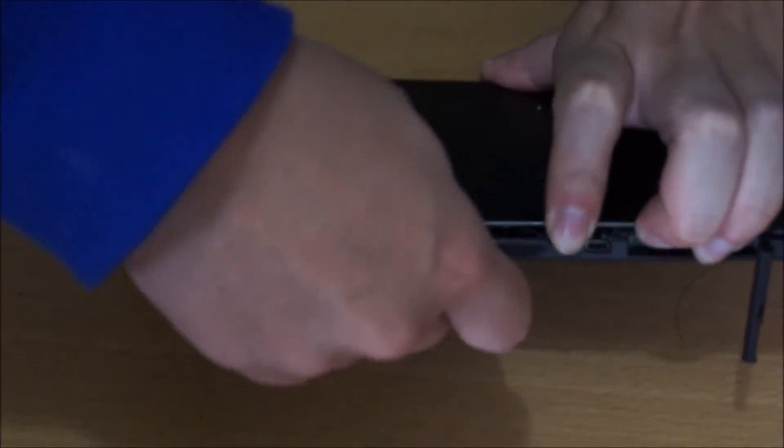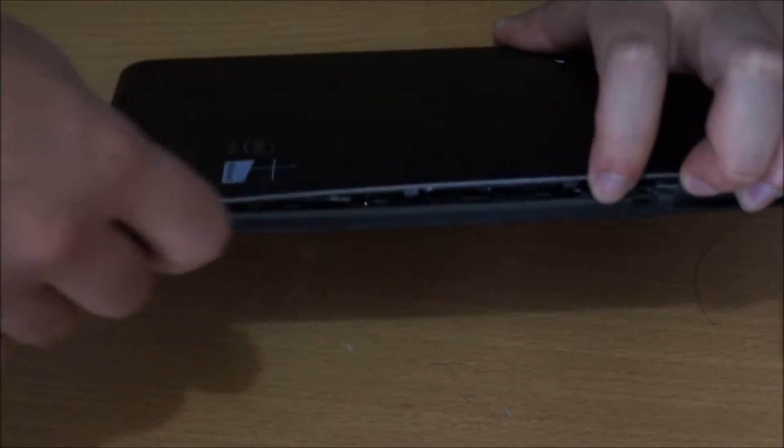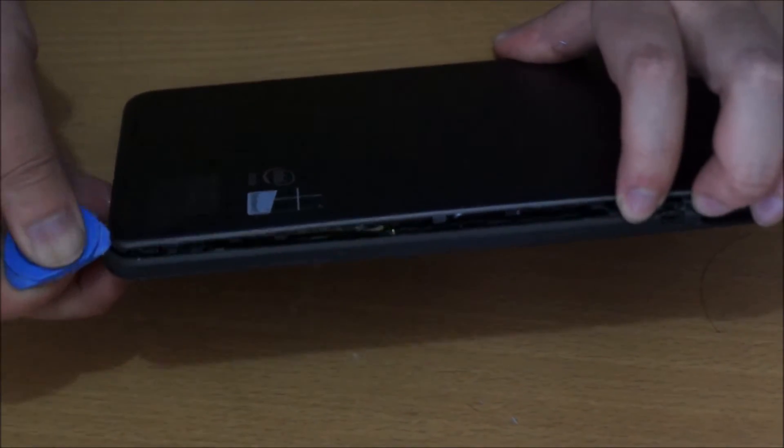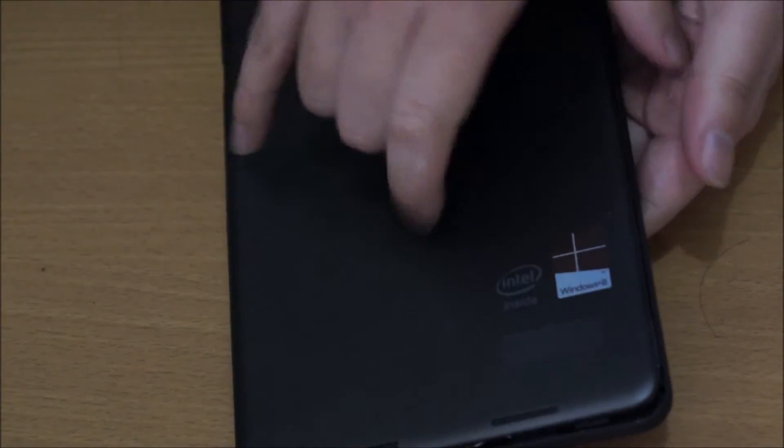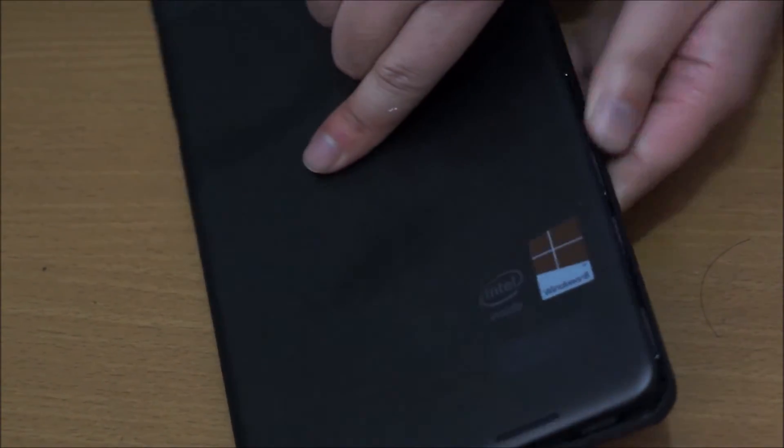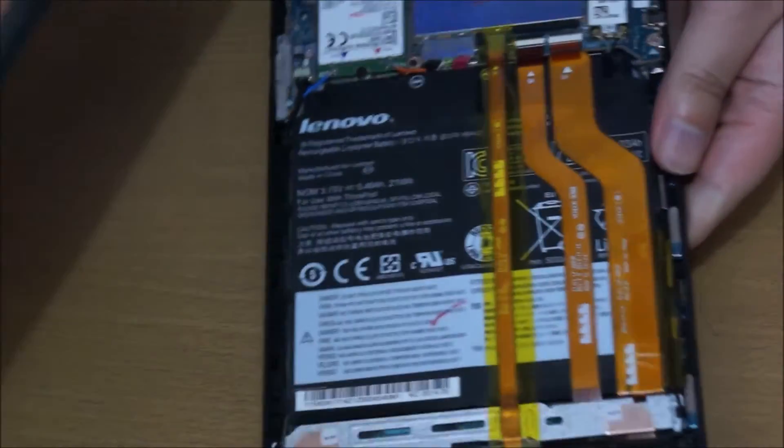Once you start to get it open, it gets relatively easy to open the back cover — once you start, it's easier to go around. Now we open it up.